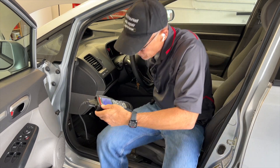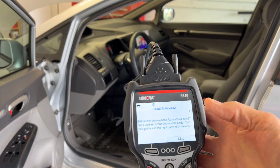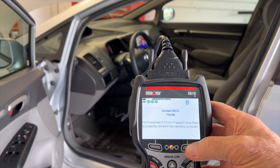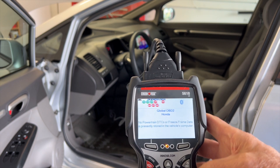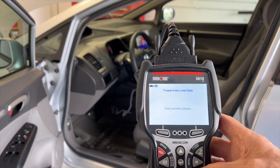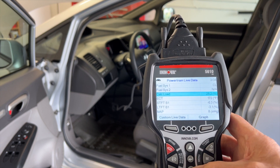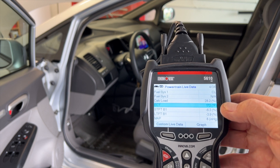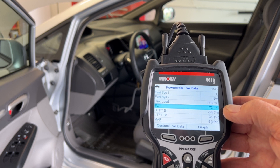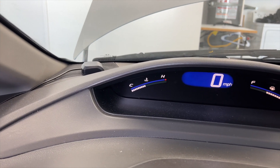Let me show you how it's running. It's been running for about 15 minutes. There are no DTCs. And if I go to live data and check my coolant temperature sensor, it's at 172 degrees — normally that would have been 240 to 250 degrees. And if you look at my gauge now, it's right where it should be.